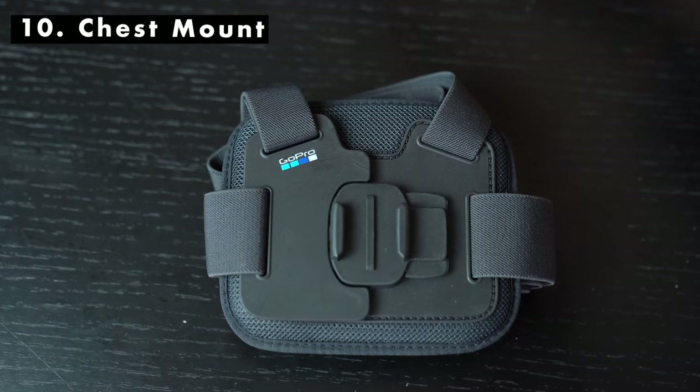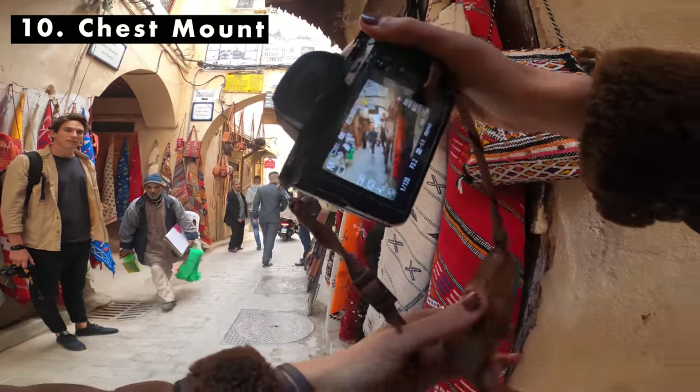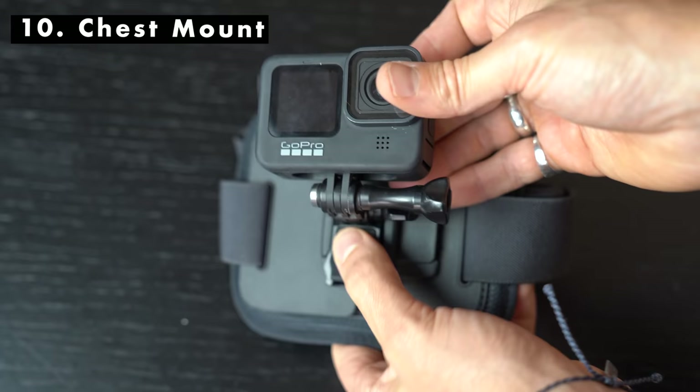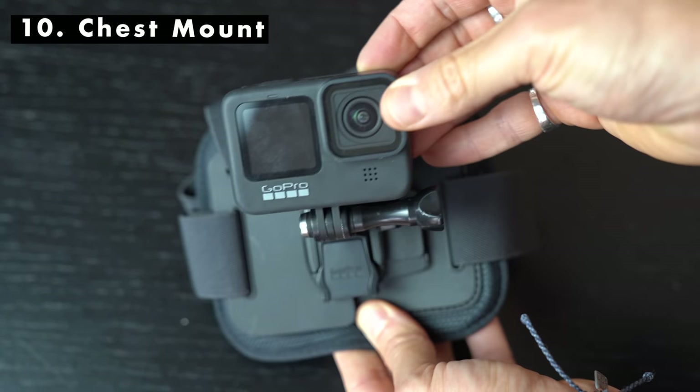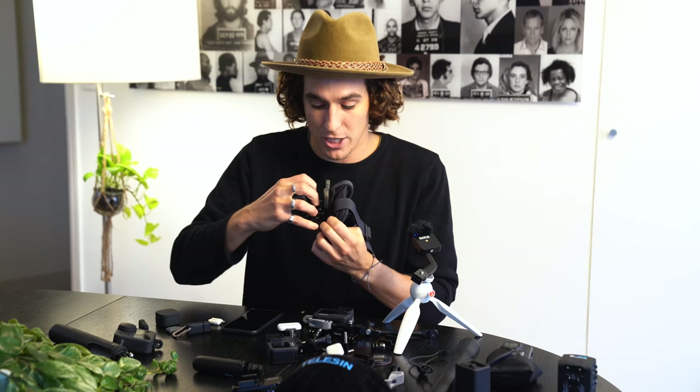An oldie but an absolute goodie is the GoPro chest mount — something I would have in my arsenal of travel accessories. If I was doing anything where I needed to use both my hands, I'd make sure to have this on. One place I was really annoyed I didn't have it was at a theme park in Copenhagen — they wouldn't allow me to hold the GoPro. They literally patted down my pockets asking if I had a phone, GoPro, or any camera. I think if I'd had the chest mount on with the camera strapped to my chest, they probably would have let me on.